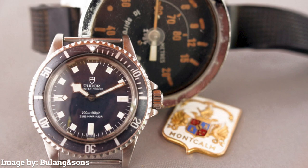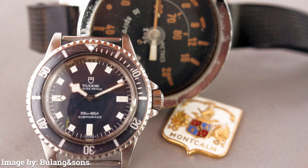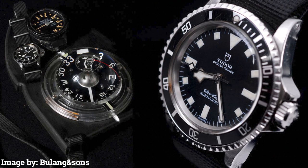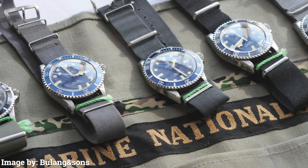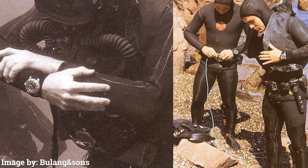This exquisite timepiece never ceases to impress with its strong military connections dating all the way back to the late 1970s. Discover the rich history behind every detail incorporated into this watch, which pays tribute to its robust predecessors used by the French Royal Navy — specifically the personnel in French Navy School.